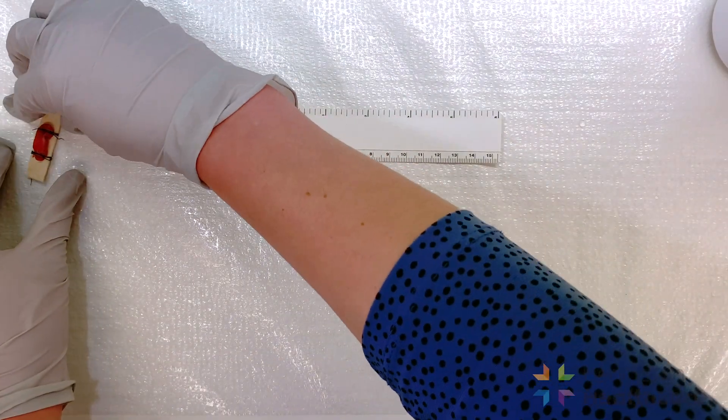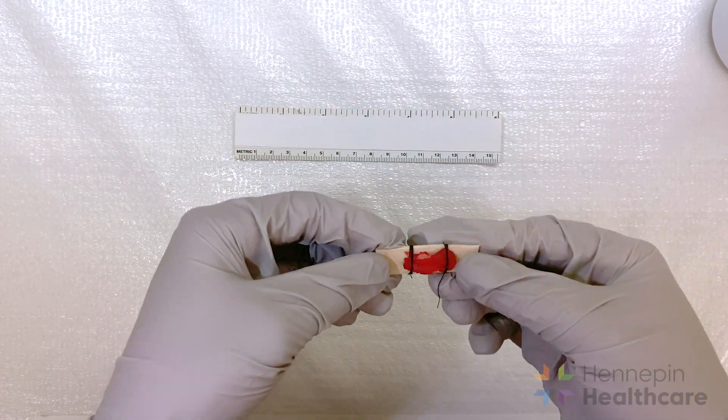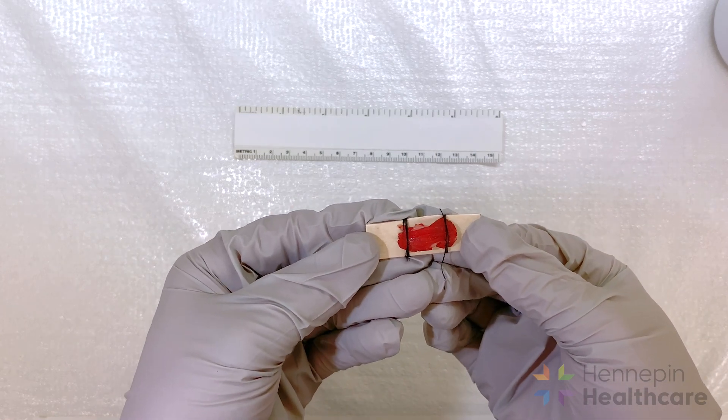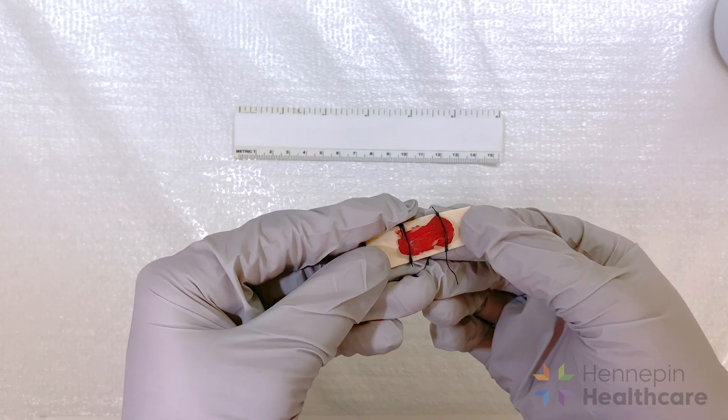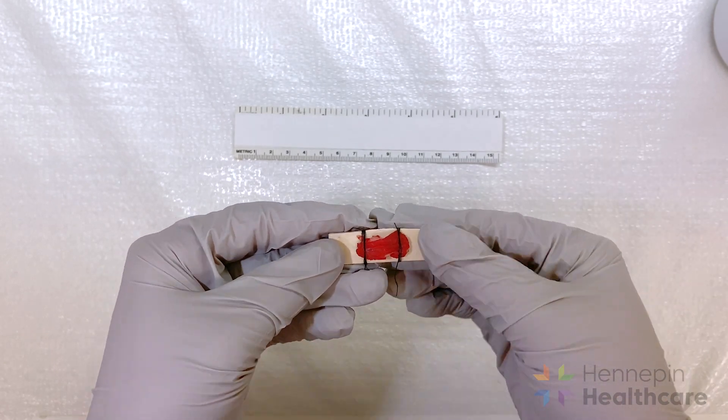The portion of the biopsy designated for electron microscopy should be sutured or tied to a tongue blade at resting length. We don't want to crush the tissue — we just want to hold the tissue flat at its relaxed length during fixation.